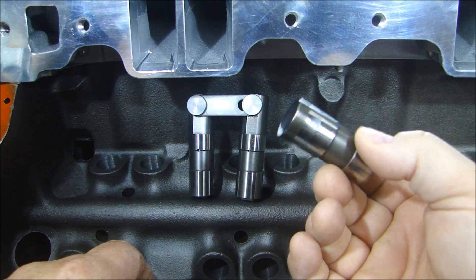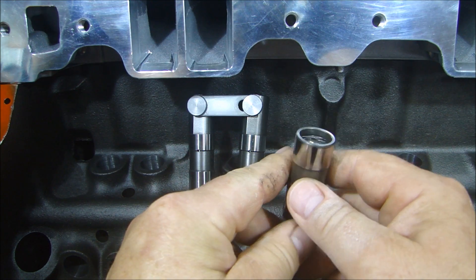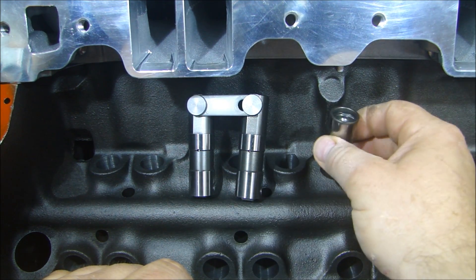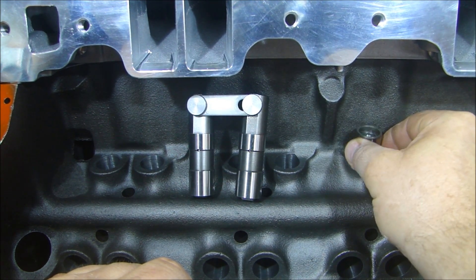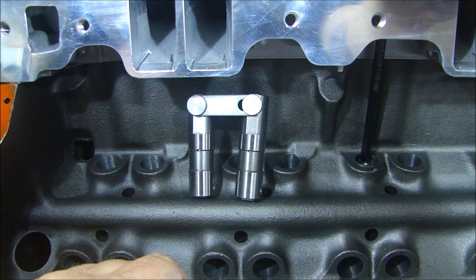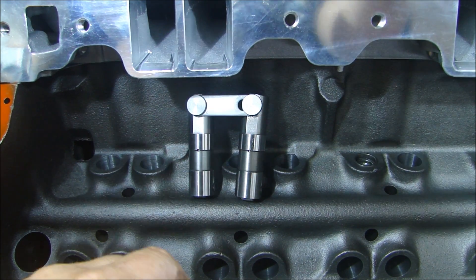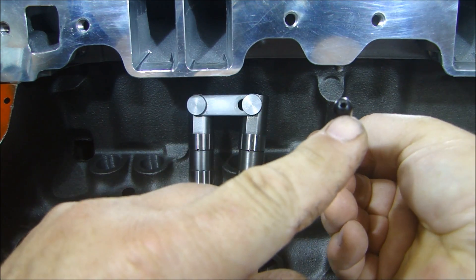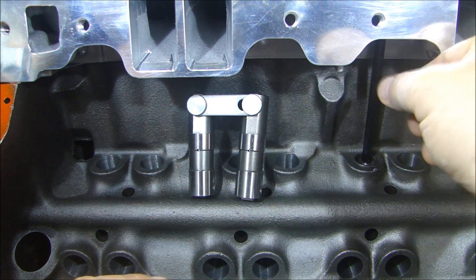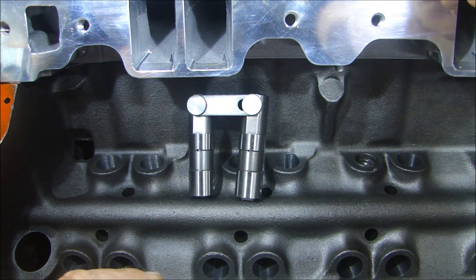If you have a flat hydraulic — this is hydraulic because it's got the hydraulic assembly in the center. When you put that in the lifter bore and put your push rod in, the lifter acts like a pump — it pumps oil to the top of the engine. The push rod has a hole in it, and that's how the oil gets from the lifter to the top of the engine. As the lifter goes up and down, it pumps the oil and you get oil to the top of the engine in the valve train.